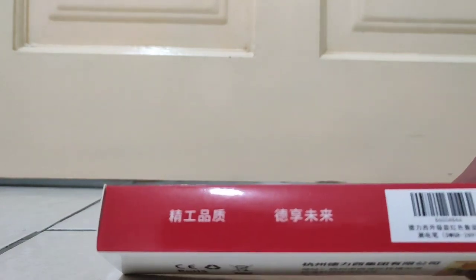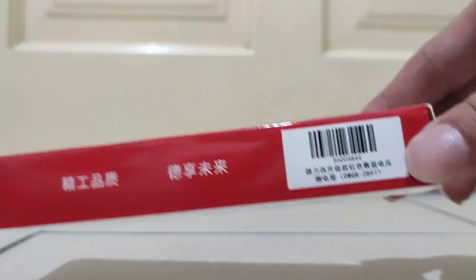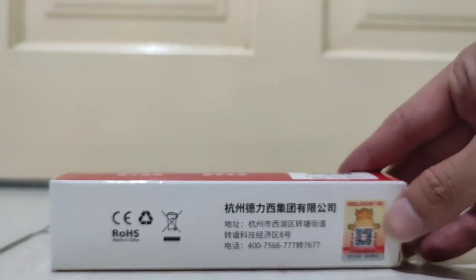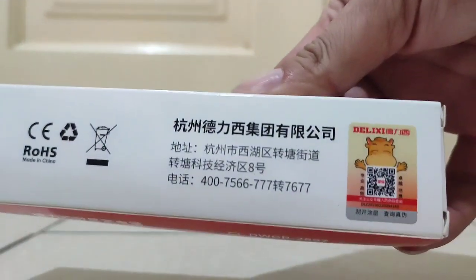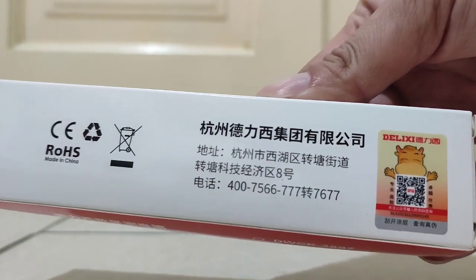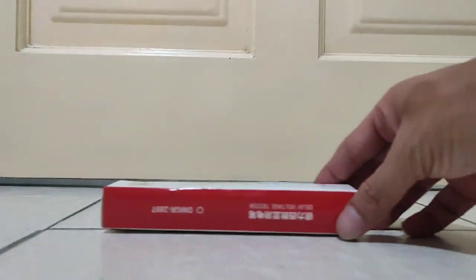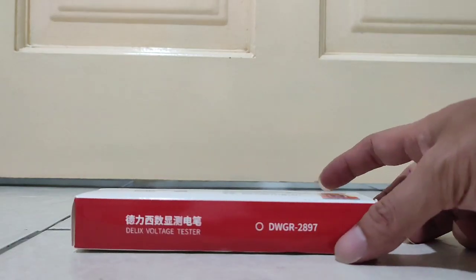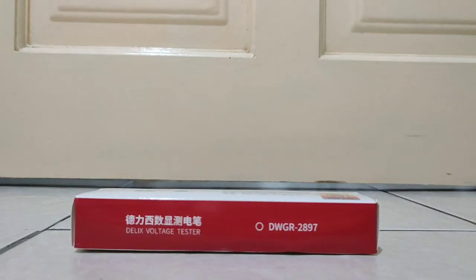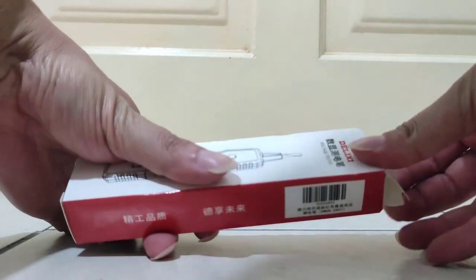Okay, from China. Authentic — it says authentic on the box, electric authentic. Okay, so after reading around the box, I'll just leave inside this tester. Let's open it up and see inside.